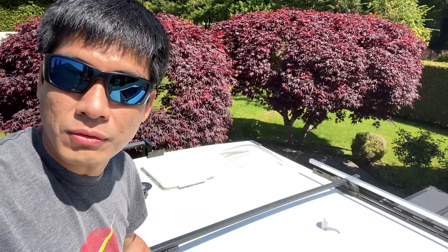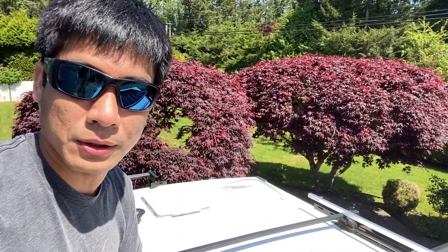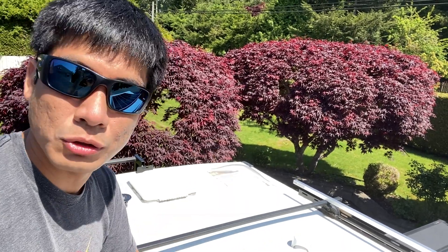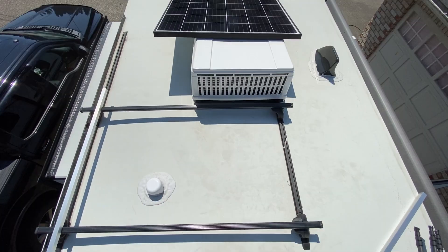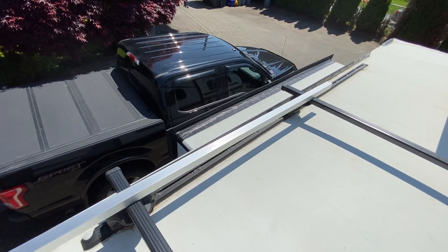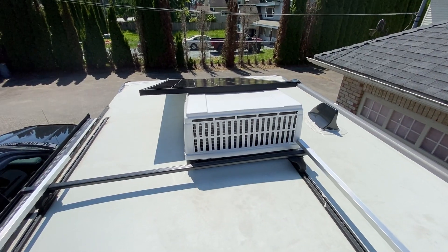We're up on the roof now. For our build we went with the factory roof racks. Our original intention was to use these roof racks for holding our canoe, but once we got the canoe up here we realized it wasn't going to fit. So I decided to repurpose them as a permanent install point for the solar panel. The idea is to run the solar panel across using square tubing I found at Home Depot, fastened to the roof racks.